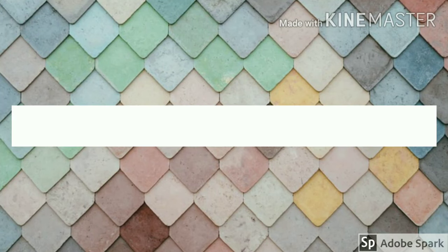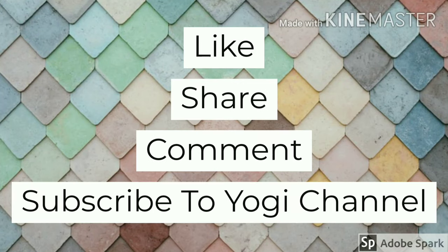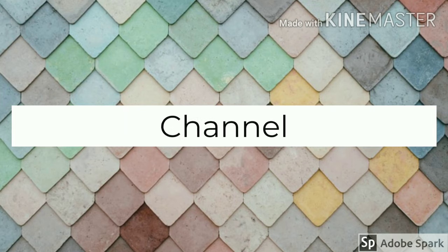If you found the result in this video useful, please try this method and comment in the comment section. Please like, share, comment, and subscribe to the channel. Thanks for watching.